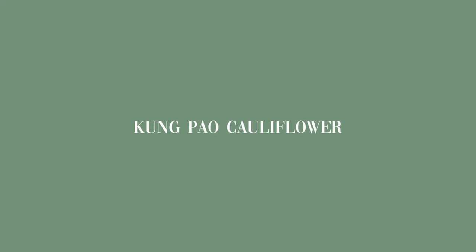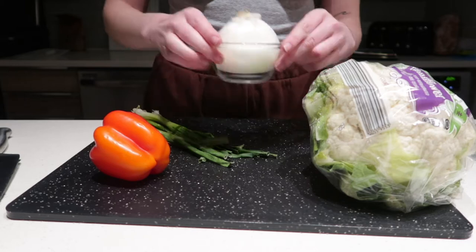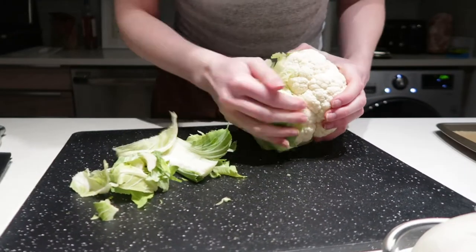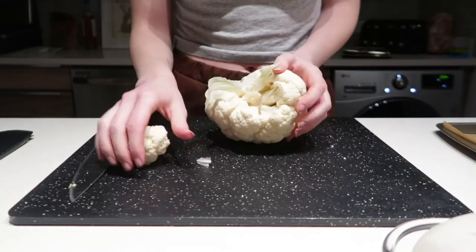I'm switching over to voiceover. Tonight I'm making kung pao cauliflower, and these are the ingredients: cauliflower, red pepper, white onion, and green onion. Oh, and don't forget the adult juice — I like to drink wine when I cook.